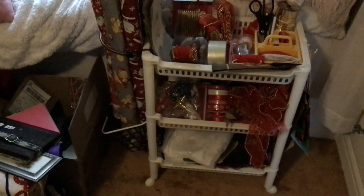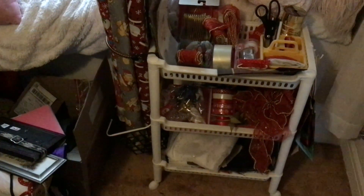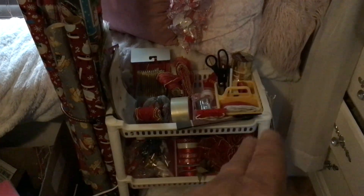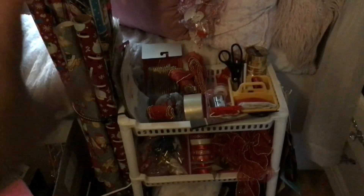I hope you enjoyed and I hope it helps. You can find these carts at Family Dollar — they're $20 — and I think it's cheaper at Walmart, like $16 or $15. You can also find them at thrift stores. Even if you don't have the cart, you can still make a gift wrap center with containers — one for all the supplies, another for the ribbon and bows — and keep it in a container underneath your bed.